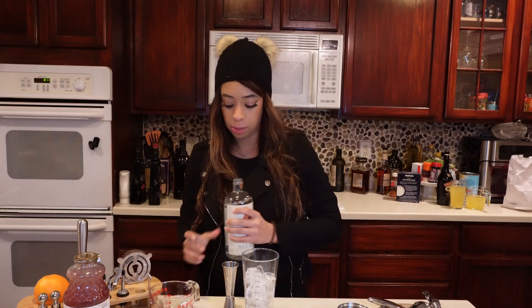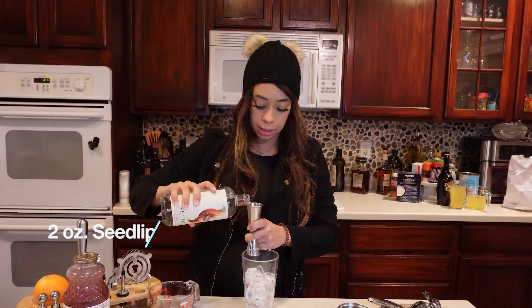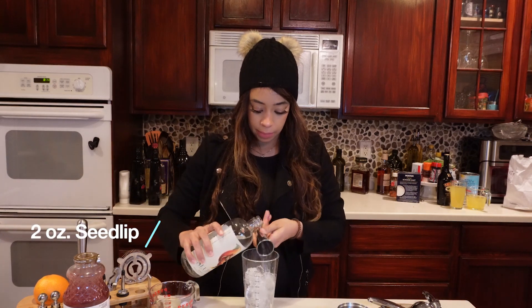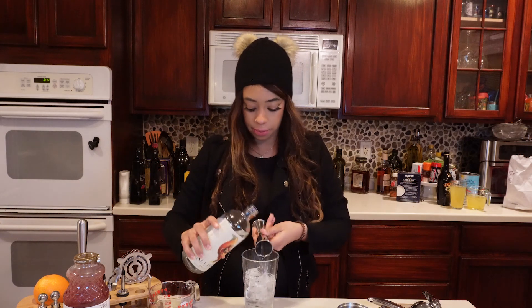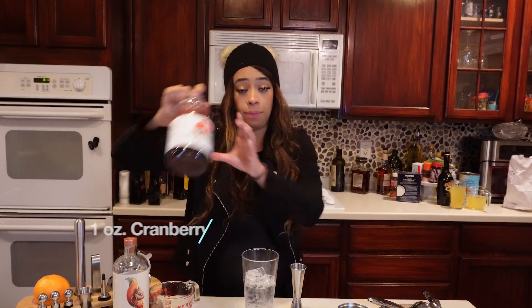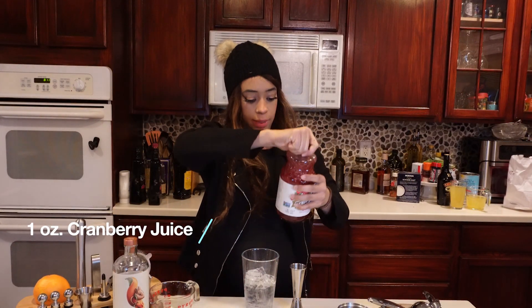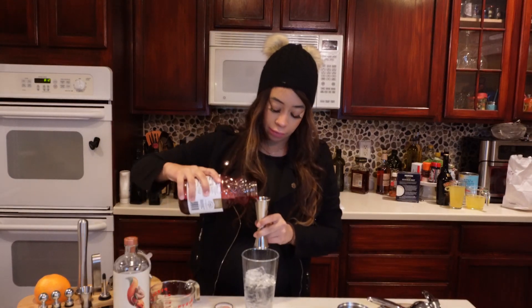I'm making two cocktails and doubling the recipe, so we're going to do four ounces of the Seedlip Grove 42 — do a little extra splash just, you know. Then you need one ounce of cranberry juice; it says organic but you know, and I'm going to do two ounces of that since I'm doubling.